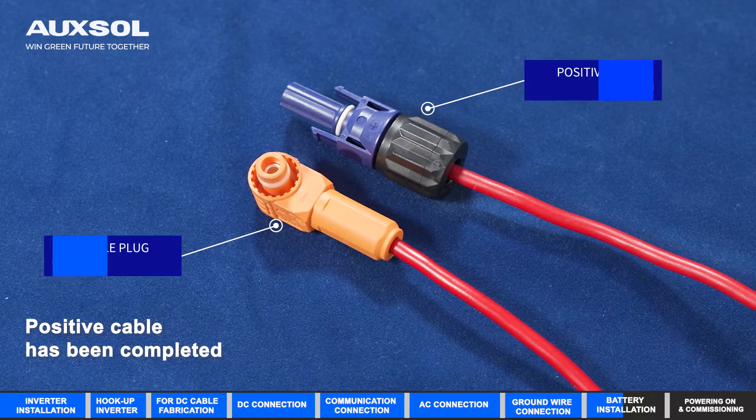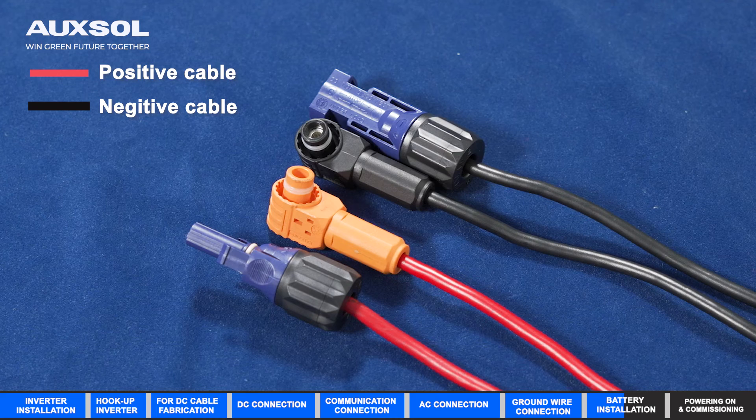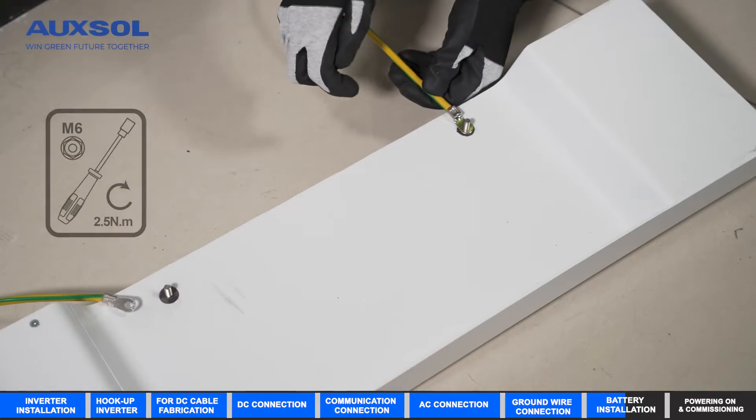Positive cable has been completed. Ground wire connection.